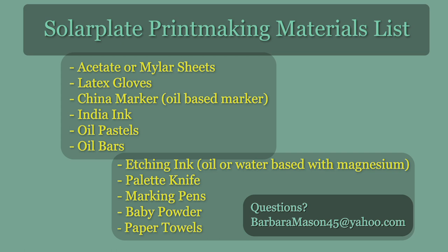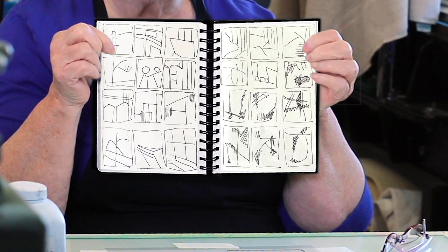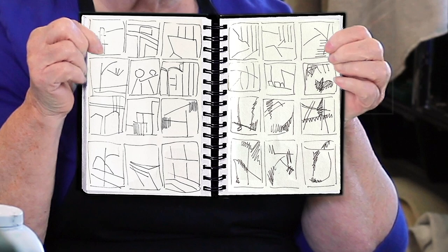How I start my work is, my work is a lot about composition — the balance between line and shapes and light and dark. I do a lot of sketches in my sketchbook, and my sketchbook looks like this: just a lot of squiggles in little boxes. But these little squiggles give me a direction on where to start, and they really are just compositions.